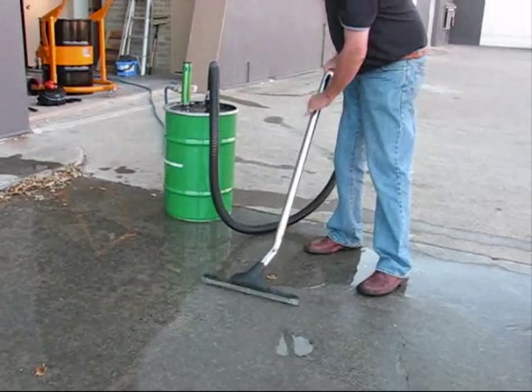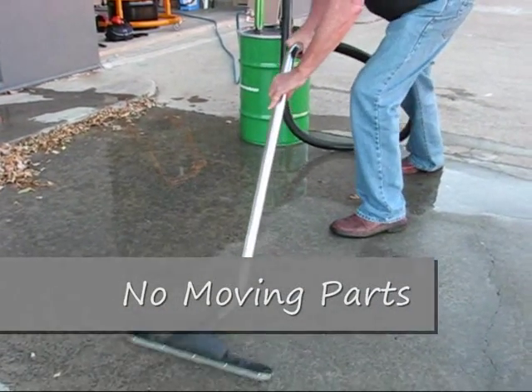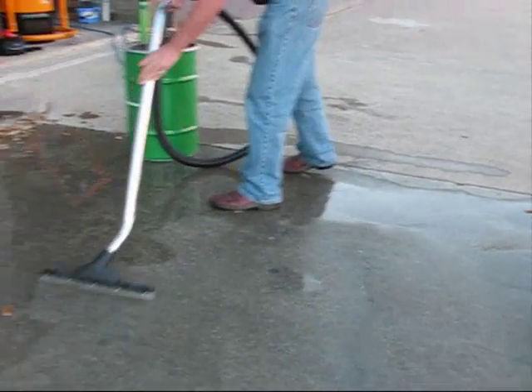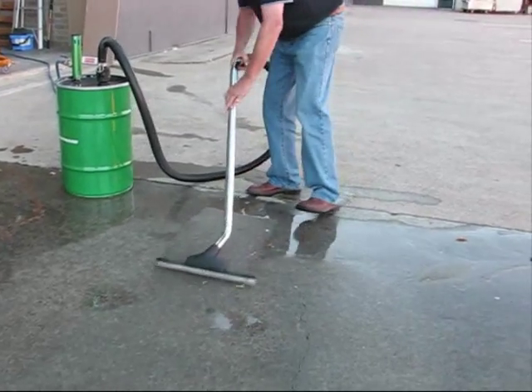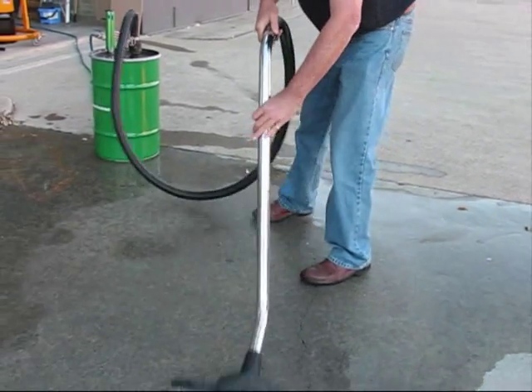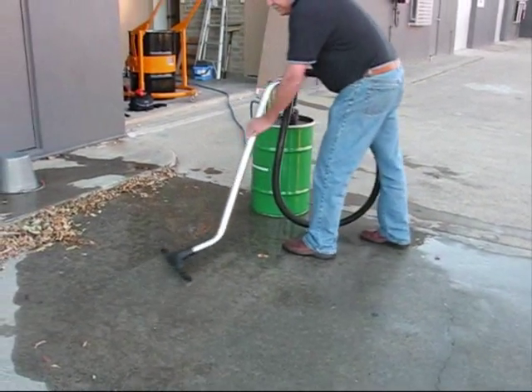It has high suction, enabling it to recover oil, water, mud, slurry and virtually any liquid or solids in liquid. Camelocks connect to the two inch opening on the drum, allowing the vacuum tools and hose to be attached easily.